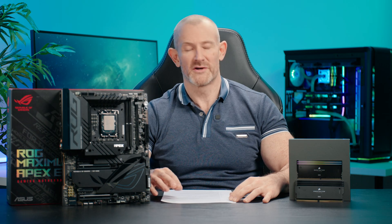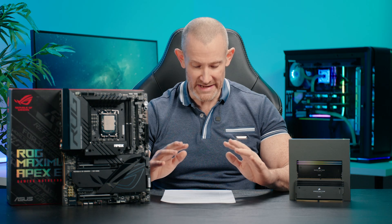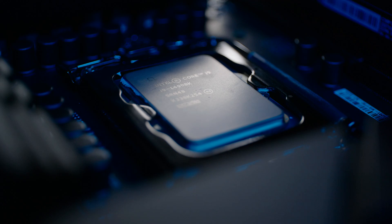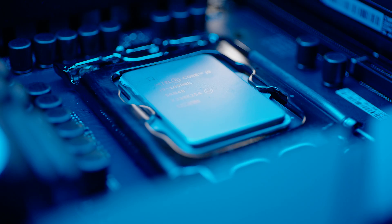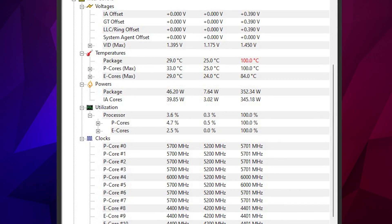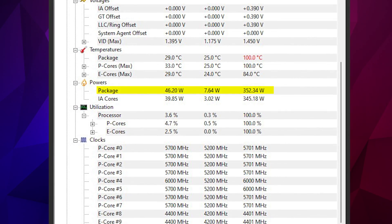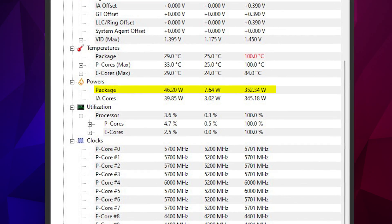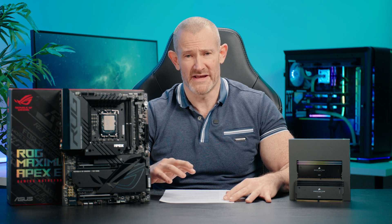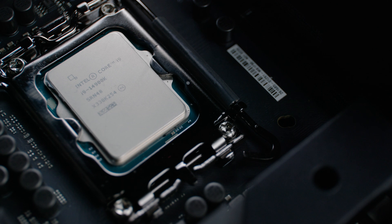First up — cooling. Cooling is very, very important on these CPUs even at stock, and performance is heavily affected by cooling especially across multi-threaded workloads. Even at stock, the power draw was very high — up to 352 watts recorded in Blender for the CPU alone. Obviously that excludes the rest of the system — the memory, the motherboard, and other components not running during Blender — so we're talking in excess of 450 watts just for the system to run.